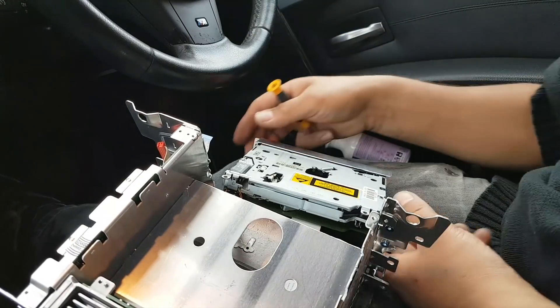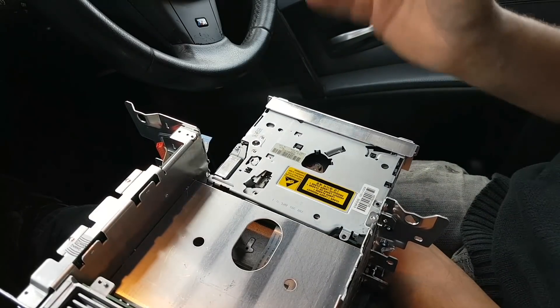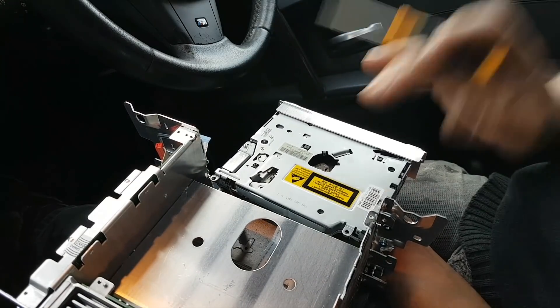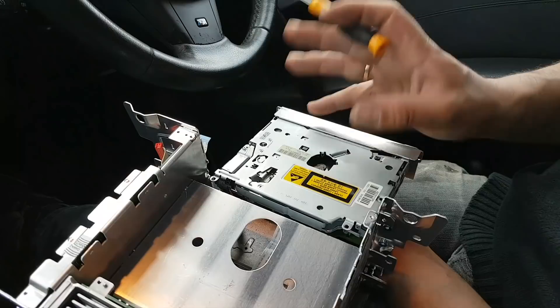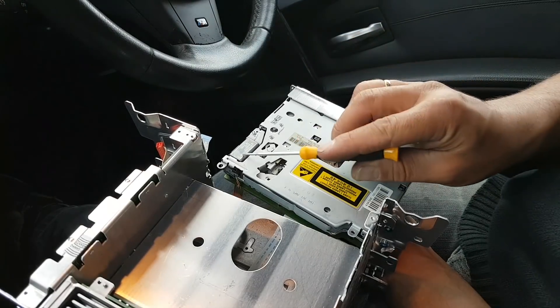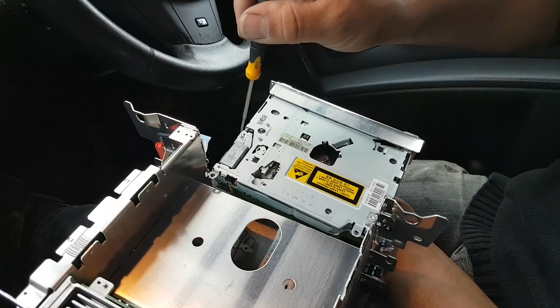This is how it's done on similar units — I'm sure you can do it the same way if your unit is similar. The motor that ejects and takes the CD or disc in is this motor here, and all you need to do to remove the disc is take this screw off.